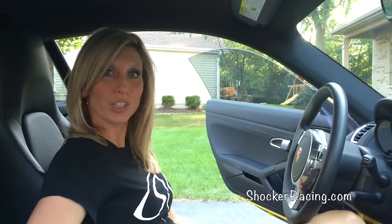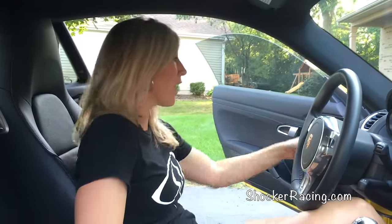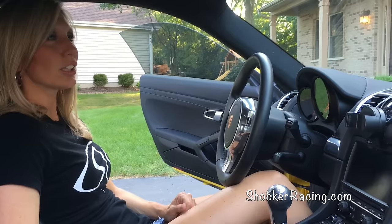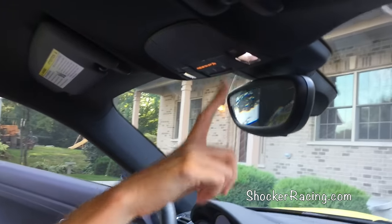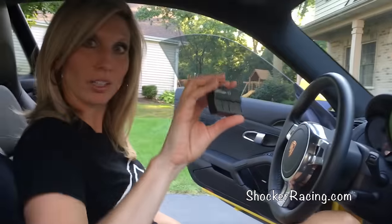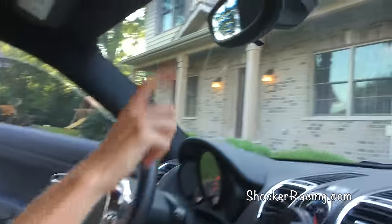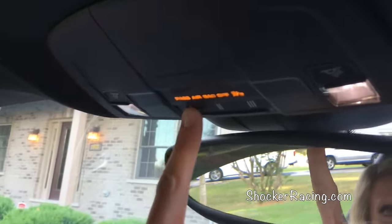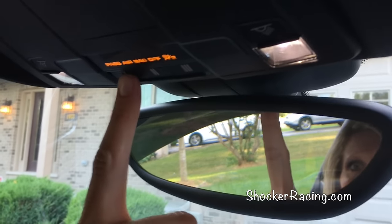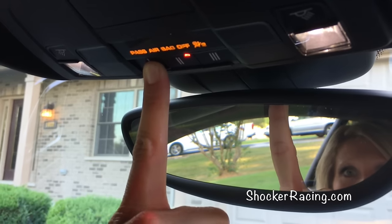Now that we have cleared all of the previous codes, we're going to enter our new codes so that you can use your garage door opener. You will need your key and the garage door opener for the garage door you are trying to program. Once again, turn the car to the on position but do not start the engine. Next, choose the desired button — do you want this garage door for button one, two, or three? I'm going to set my new garage door opener to button one, so I'll push and hold down button one until the light on button two flashes slowly.